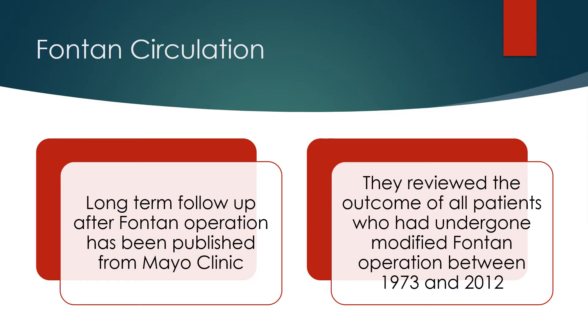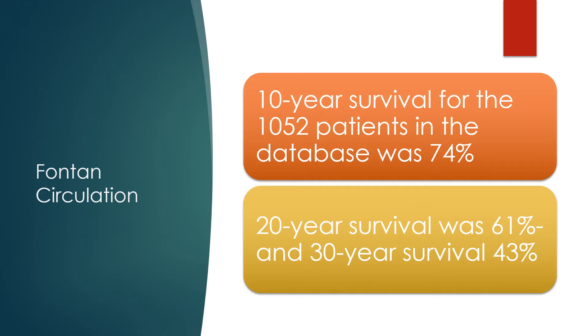Long-term follow-up after Fontan operation has been published from the Mayo Clinic. They reviewed the outcome of all patients who underwent modified Fontan operation between 1973 and 2012. Ten-year survival for the 1,052 patients in the database was 74%, 20-year survival was 61%, and 30-year survival was 43%.